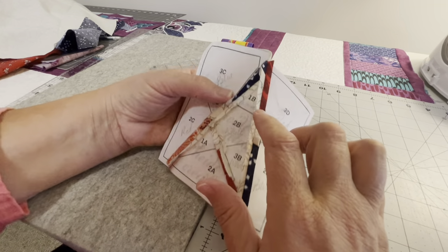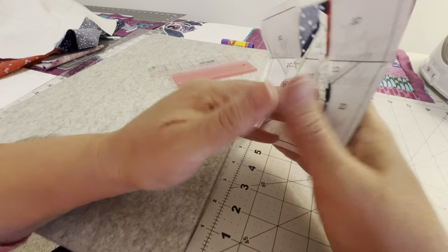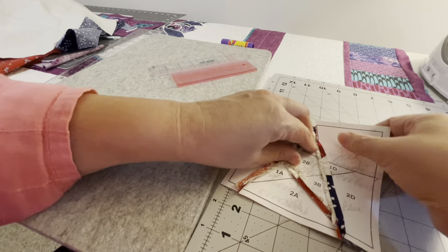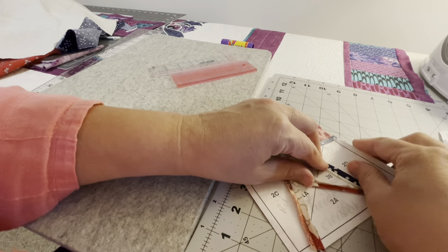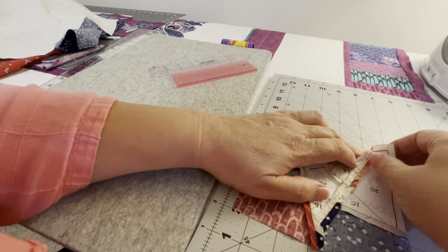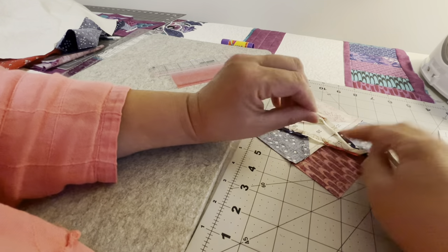I already tore away the seam allowance paper. Now that I have the block all done — there you go, you can see that. The seams came out so nice and even, lined up great. Now it's time to just tear off the rest of the paper. This one you can see is pretty much coming off. Just pull away horizontally from the stitch line, just gently. Don't get too crazy about it. Do the large pieces first, and then for the smaller ones, if you need to, use a seam ripper to get under the paper and then pull that away gently.